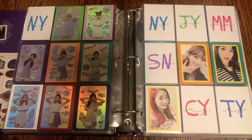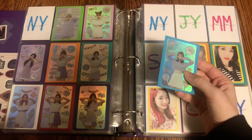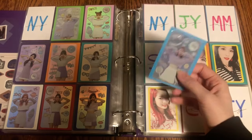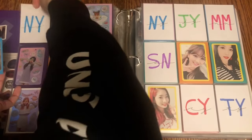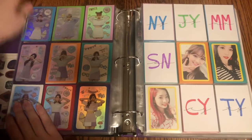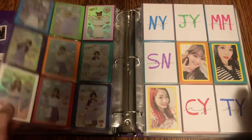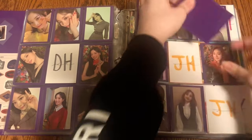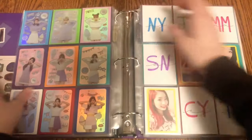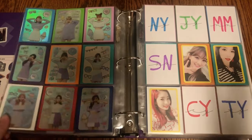For OT9 sets, I finally have the Holo Nayeon card — it literally took me like a year to find. I don't know why it was so hard for me to finish this set, but it really really was. But now I'm finally finished it and it's just so so pretty — Sana is crooked, but it is finally finished and I'm so happy to finally have this set done because it just took way too long.